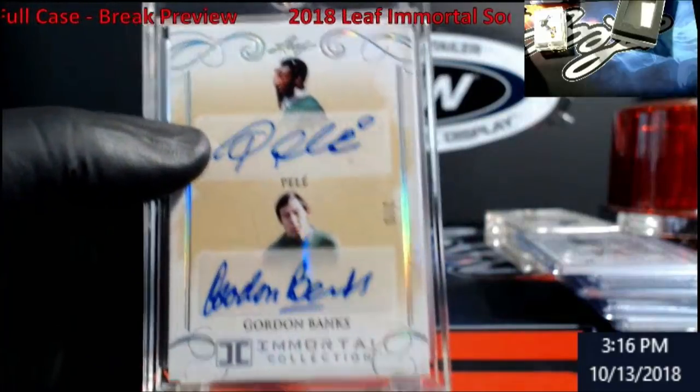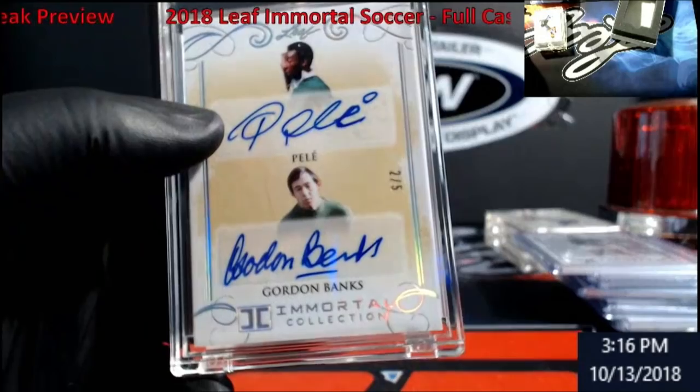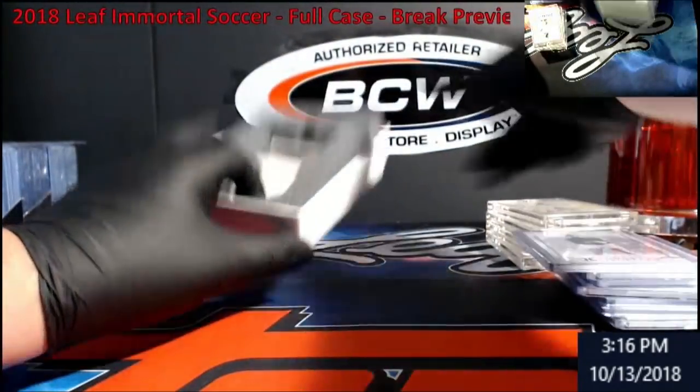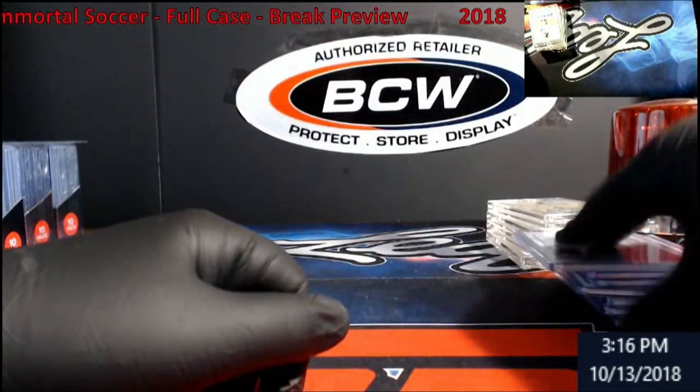Let me set the box topper aside — not too bad. No Messi auto, so...